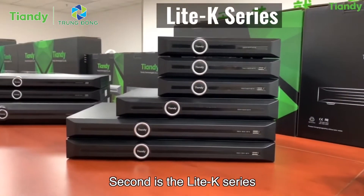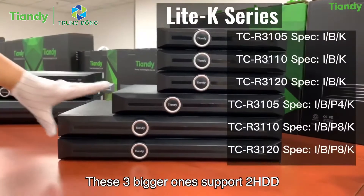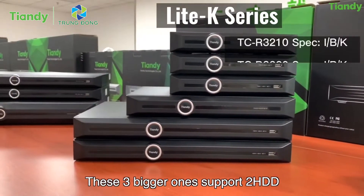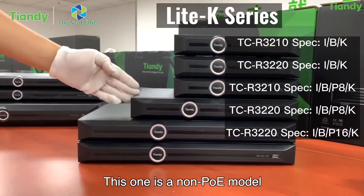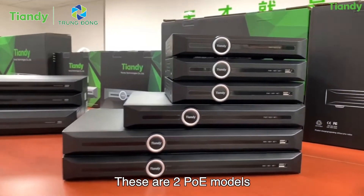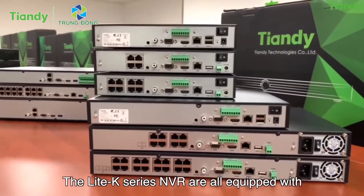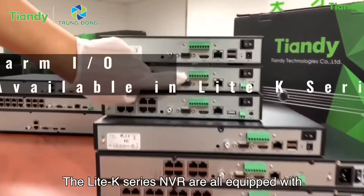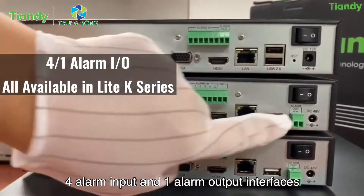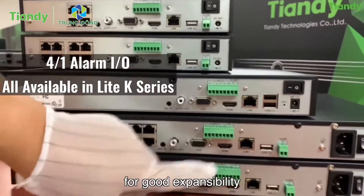The second is the Lite K series. This model has 1 HDD. The three bigger ones support 2 HDD. One is a non-PoE model, and these are 2 PoE models. Speaking of alarm interfaces, the Lite K series NVRs are all equipped with 4 alarm input and 1 alarm output interface for good expansion ability.